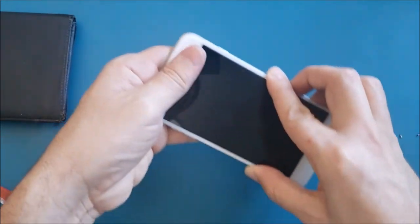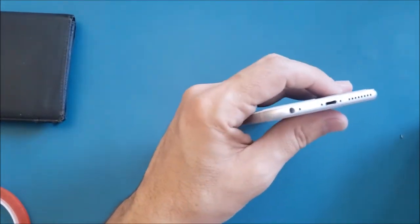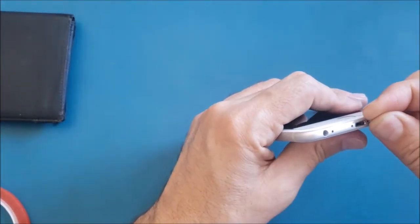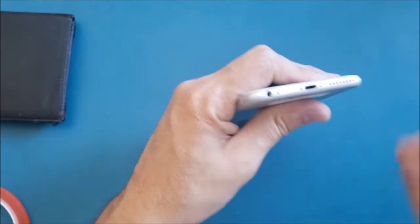Now I'm going to close the screen. Make sure you put the top part in first, then let the screen sit flat in its chassis. Then put these two pentalobe screws back in and the job is done successfully.